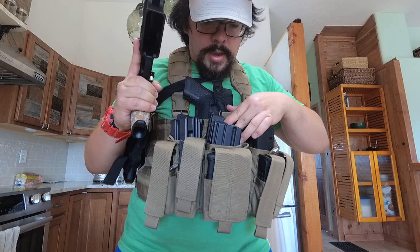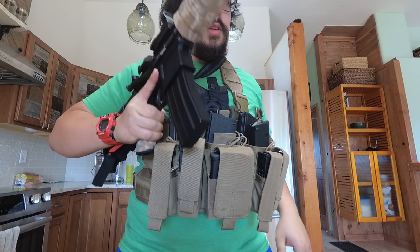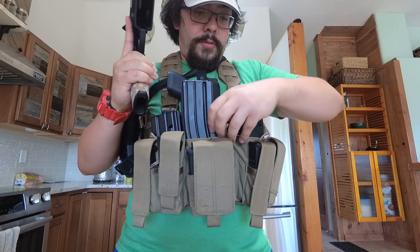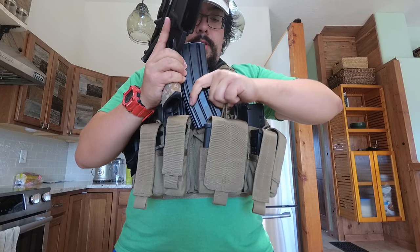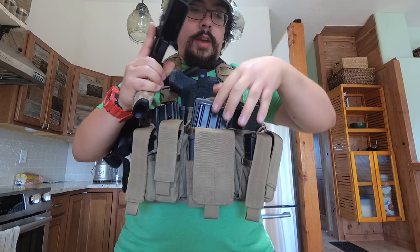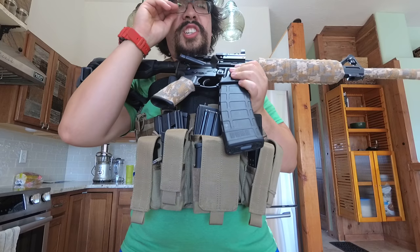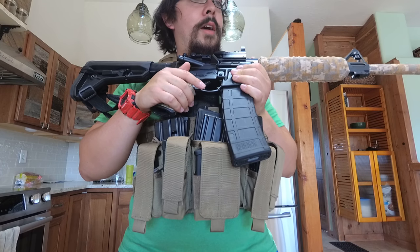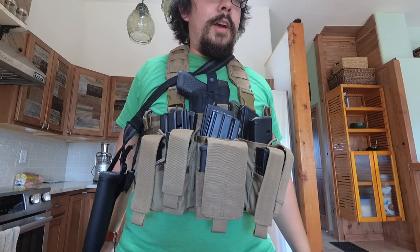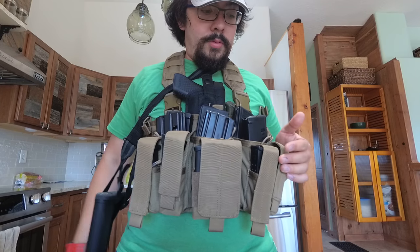I just leave the elastic bands down so I can easily reload. There are six spots and you can easily reach in, grab a mag, put it in, and be good to go. I have six 30-round magazines and one 40-round magazine — seven magazines total — which should be good for probably about half the day of a training course. Most instructors want you to have at least four to five magazines for your rifle, so six plus one in the gun is great.